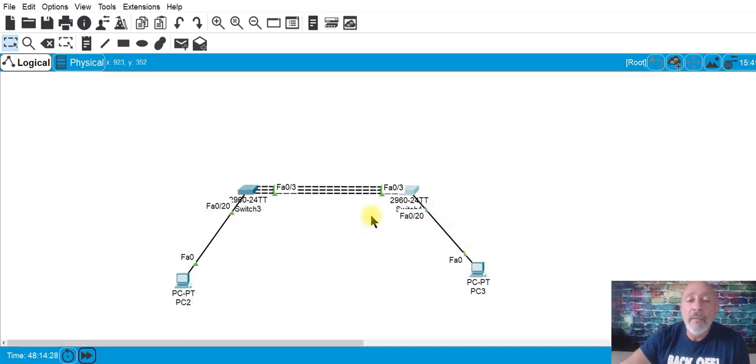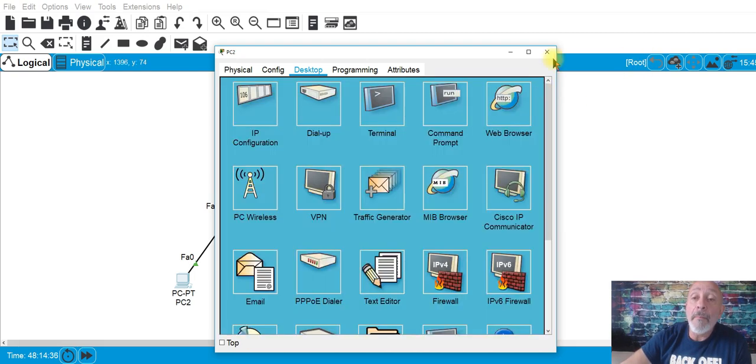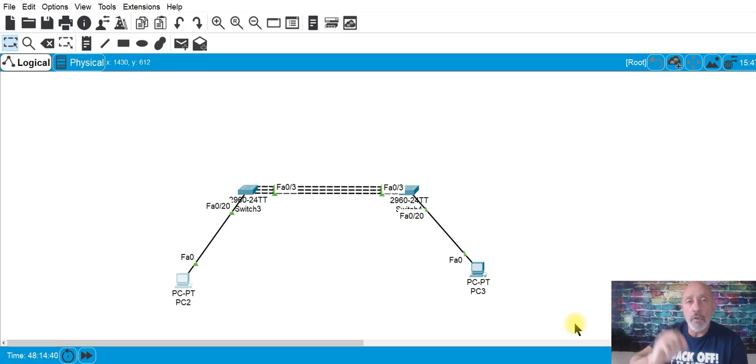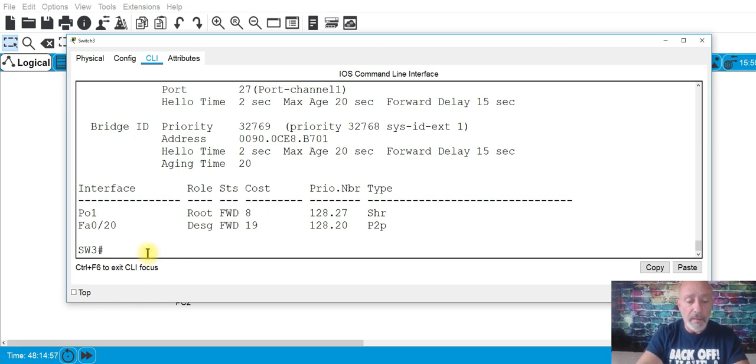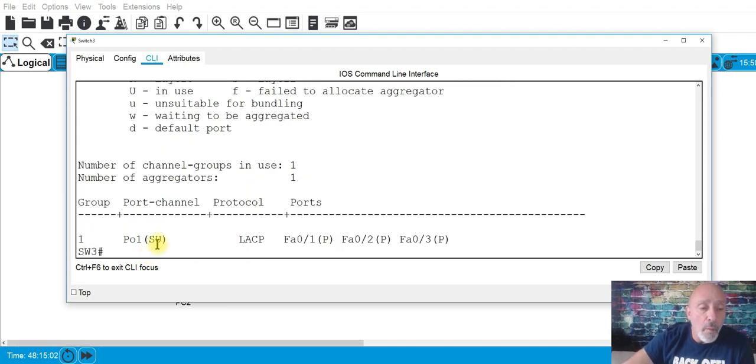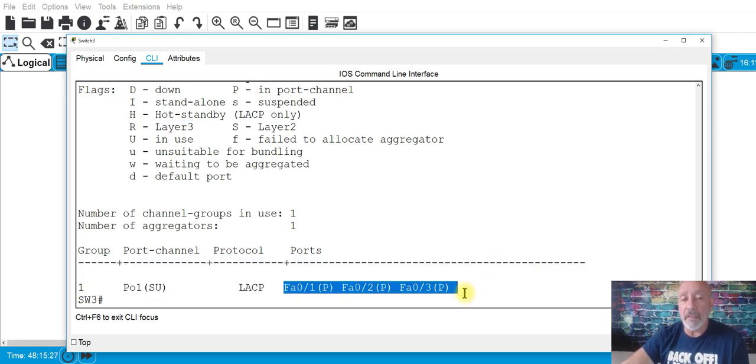Let me fast-forward through time so the ports turn green — there we go, all green. You're not going to notice a speed difference in the ping, but you can do 'show etherchannel summary.' It will tell you SD or SU. S means layer two. D means down, so before it was SD, but now it's SU — in use. If it were layer three it would have an R. Pay attention to the protocol and the ports involved in the channel.